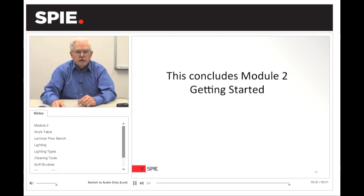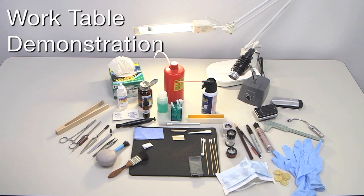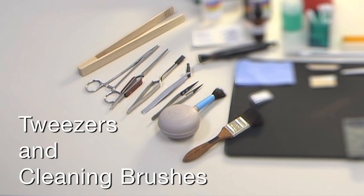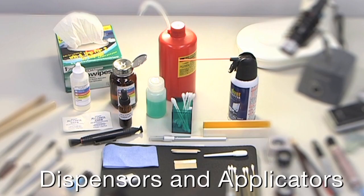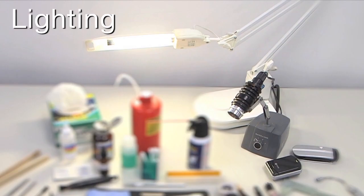This concludes Module 2, Getting Started. As part of the video, I wanted to demonstrate a typical layout of a workstation and describe what's on the table that's typically used for cleaning optics. For demonstration purposes, this is somewhat condensed — a table typically would have the equipment a little bit farther away — but it shows the various types of tools used during the cleaning process: the tweezers, the cleaning brushes, the dispensers, the applicators, the magnifiers, the marking pens, the different types of lighting, and the personal protection equipment.